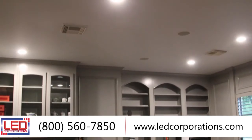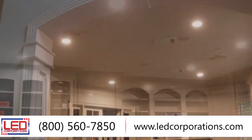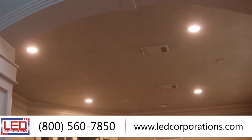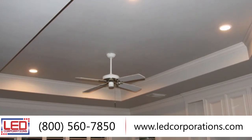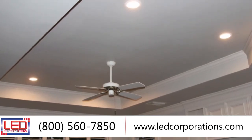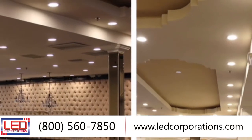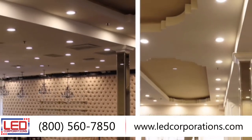This 4 to 6 inch retrofit will look great in all recessed lighting applications. LED Corporations is working with homes and businesses nationwide by improving their overall lighting quality. Give us a call today and allow one of our agents to help you with all your LED lighting needs.